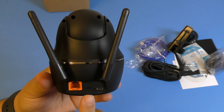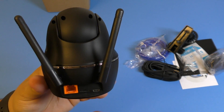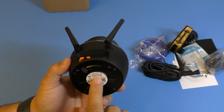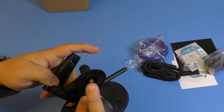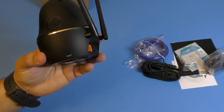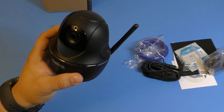Over here you've got an ethernet port and this is where the micro SD slot is, where you'll put up to a 64 gigabyte card. And this is where the power goes in. I'm going to go ahead and set it up, and once I've used it for a couple of days I'll continue with the second half of the video.